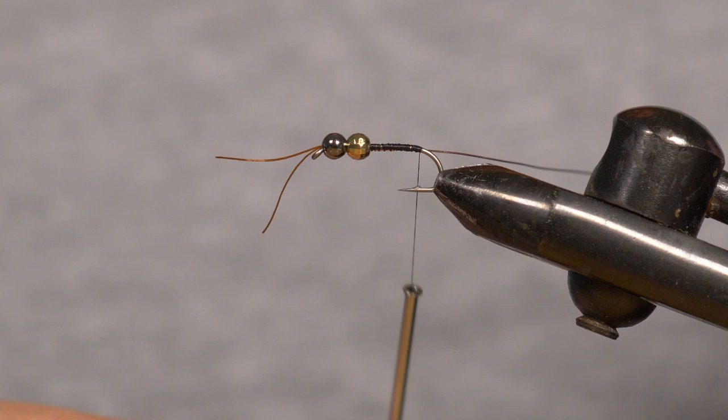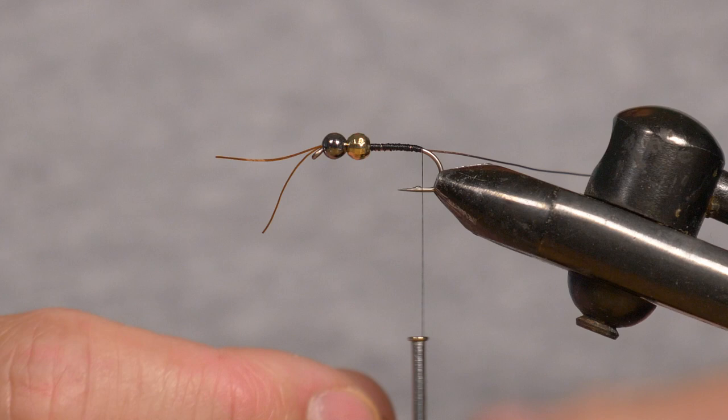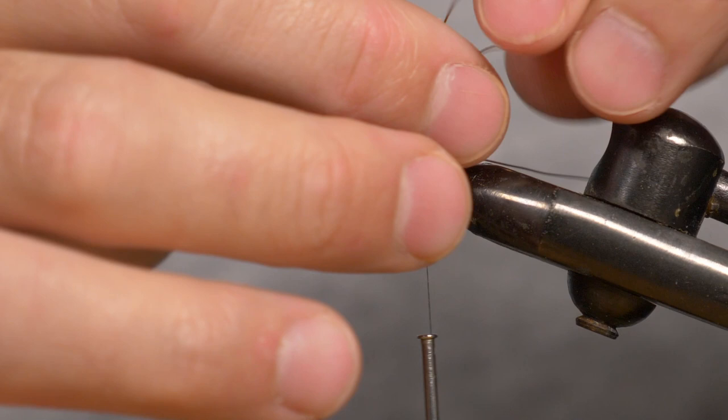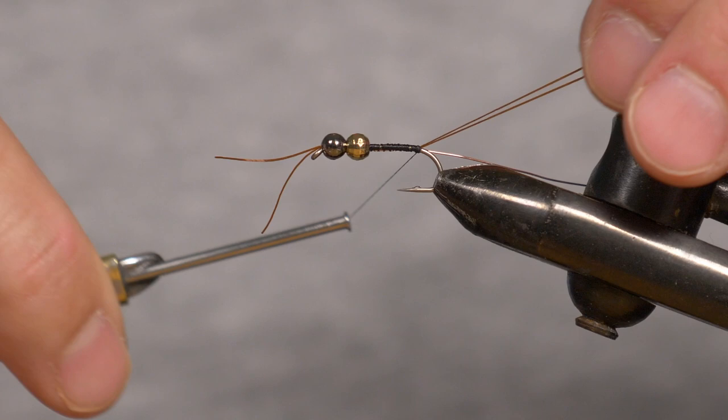Now I'll get another piece of the mini bug legs, again about two inches long, and I'm going to do the same as with the antenna — go underneath the thread, lift it up until it's on top of the hook, pinch it with my fingers, lift it up, and then just a couple of wraps over it and one behind it. And that will secure your tail in place as well.